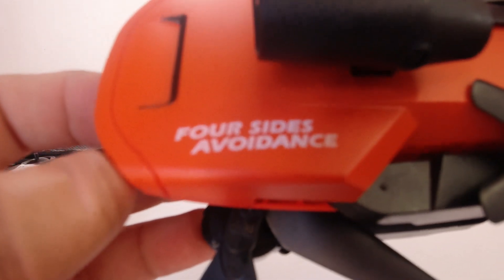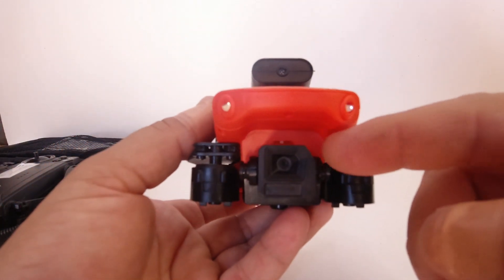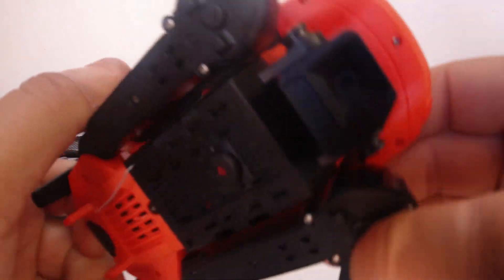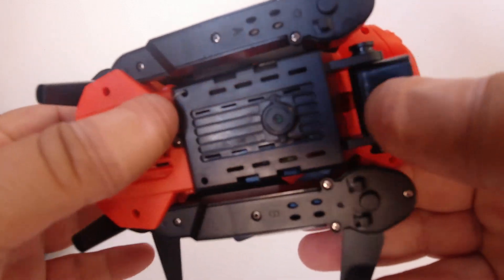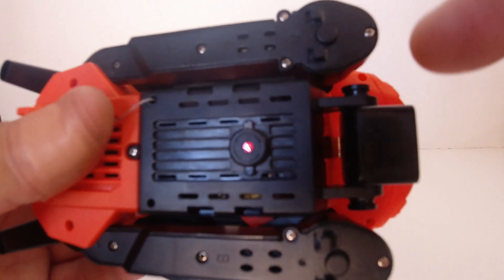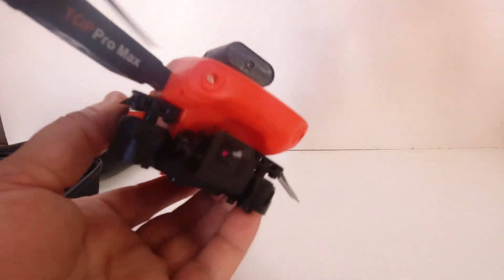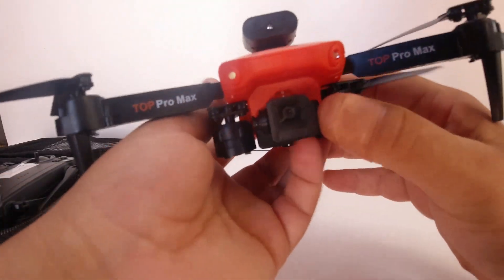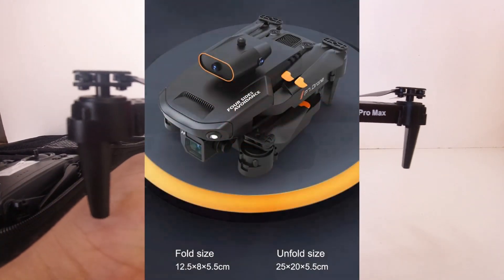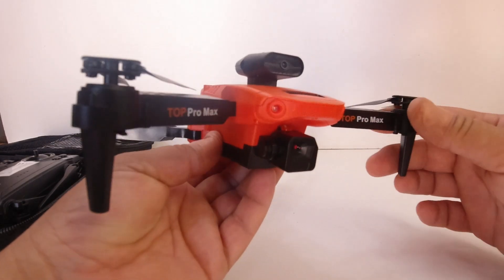On the top it says 'foresight avoidance.' This one does have dual cameras — an adjustable tilt camera on the front which can go down to basically a 90-degree angle, and we also have the bottom optical flow sensor camera as well. I believe these are switchable via the app. The arms fold and it's very lightweight. I'll put some specs up on screen now of the actual dimensions of this drone.